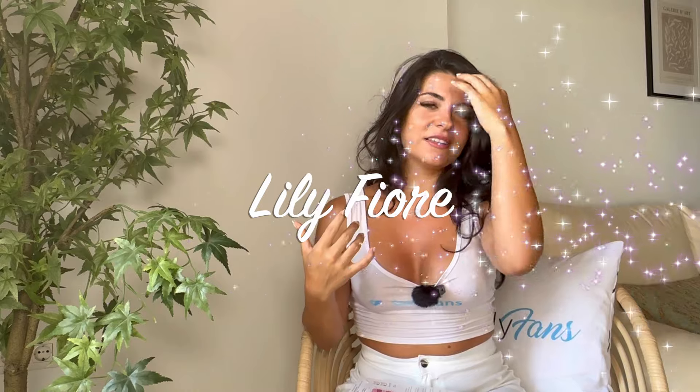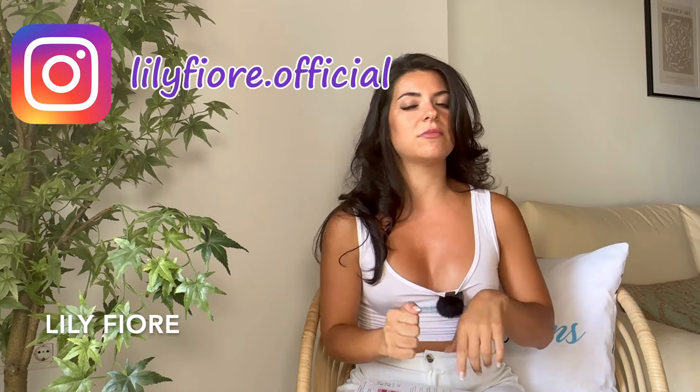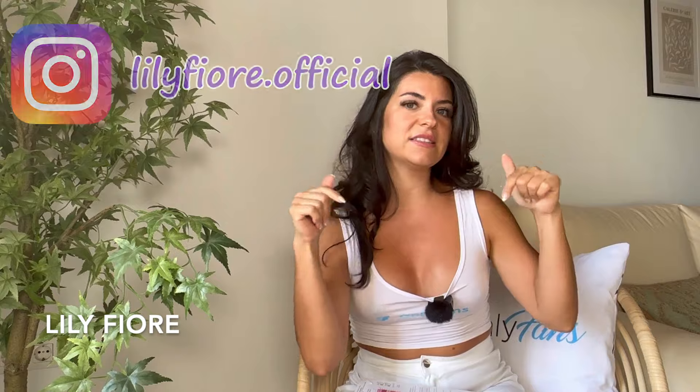If you're new on my channel and you don't know me, my name is Lily and I make content for various social media platforms including YouTube, Instagram, and this platform right here that's written on my t-shirt and on my pillow. If you'd like to see more of me that I cannot show on YouTube, then head over to that platform — you'll find the link on my Instagram and on my Twitter, which will be in the description below. With that being said, let's get started!